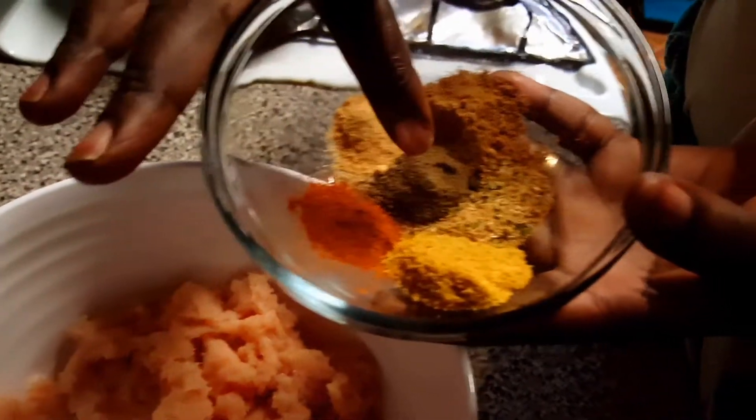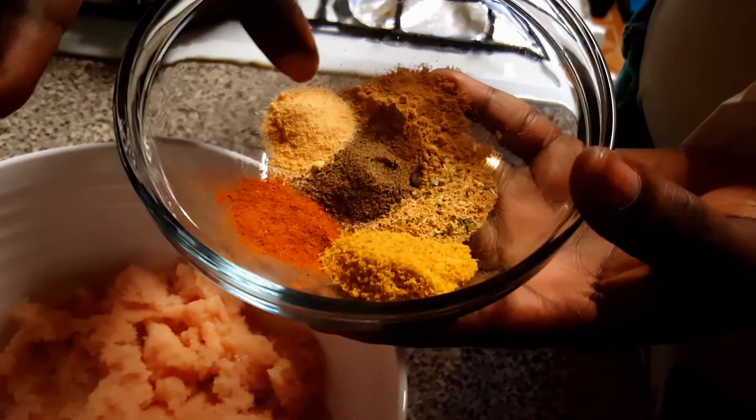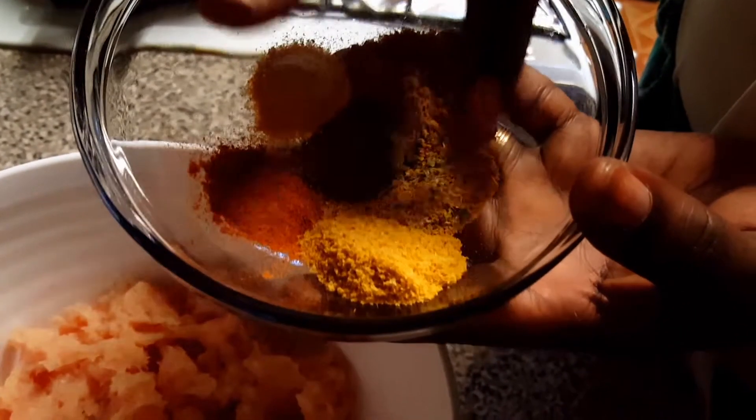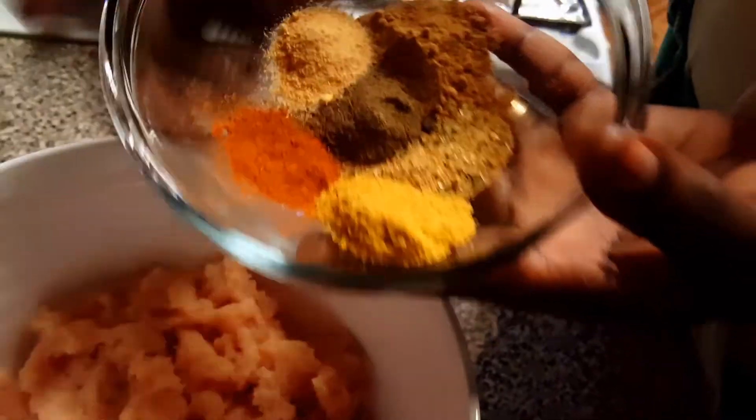Then I have cayenne pepper, black pepper, garlic, ginger powder, all-purpose seasoning, and chicken flavor bouillon.